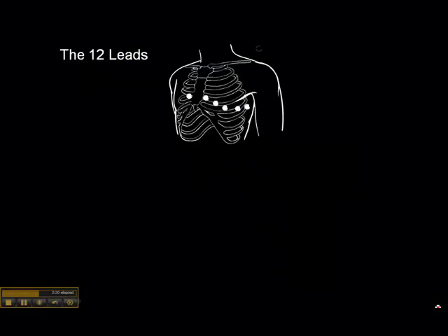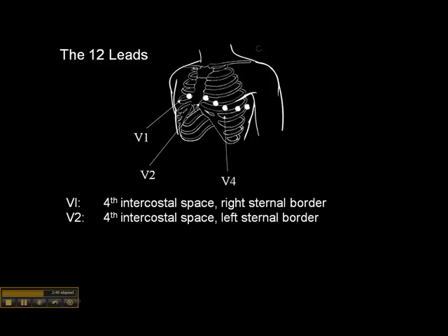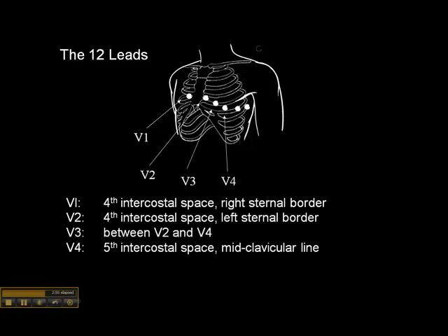The precordial leads are best learned in the lab. V1 is placed in the fourth intercostal space at the right sternal border. V2 goes in the fourth intercostal space at the left sternal border. After V2, we usually place V4, which goes in the fifth intercostal space at the mid-clavicular line, and then simply place V3 between V2 and V4.